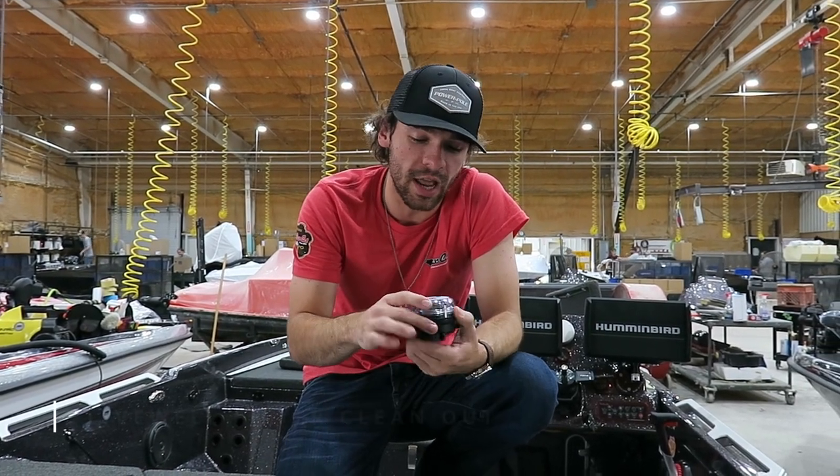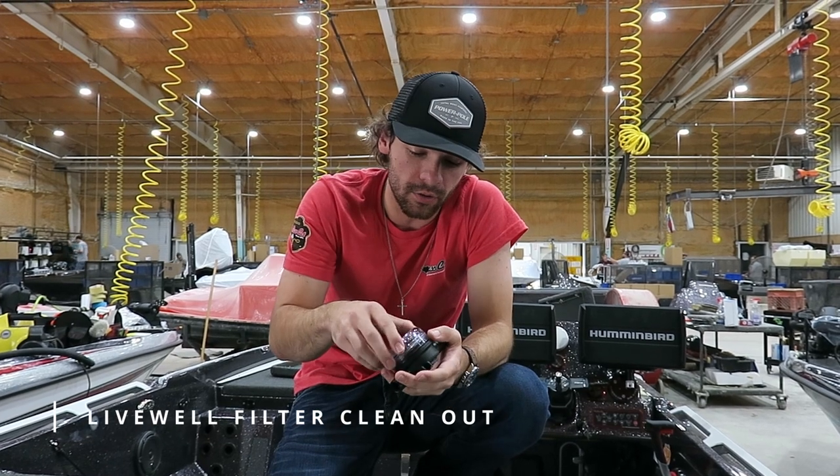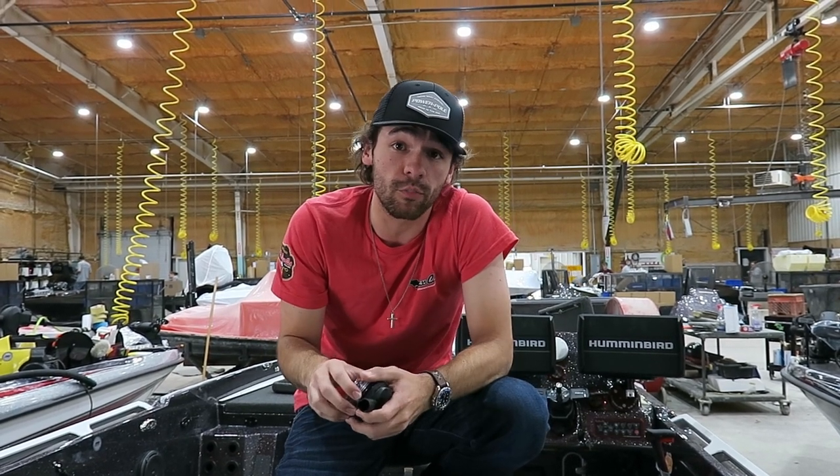Hey everybody, my name is Jackson from Basscap Boats. Welcome to another Tech Tuesday. Today we're going to look at how to clean the filter out of this Japsco pump guard that we install on all of our premium boats.